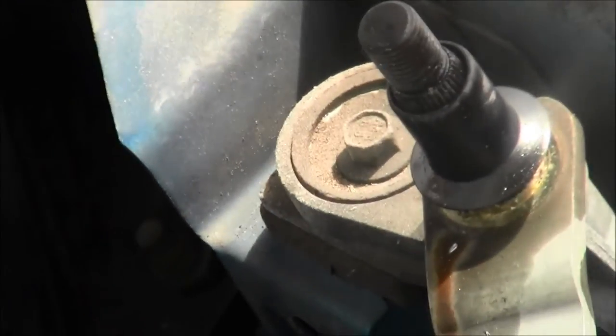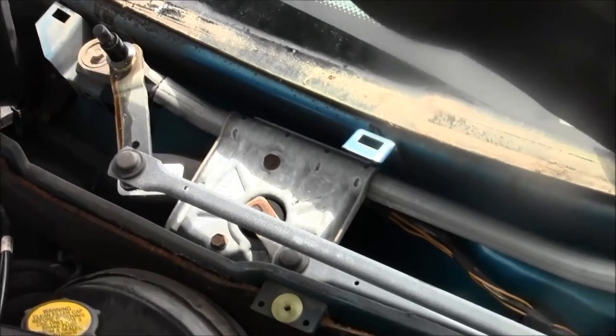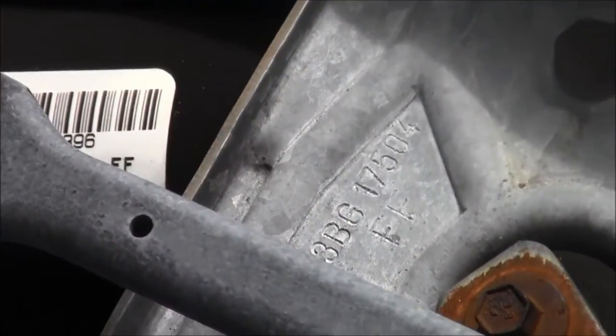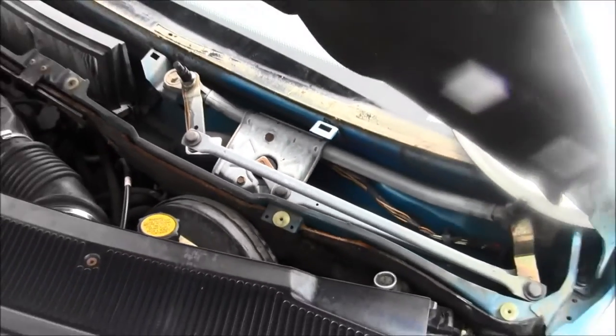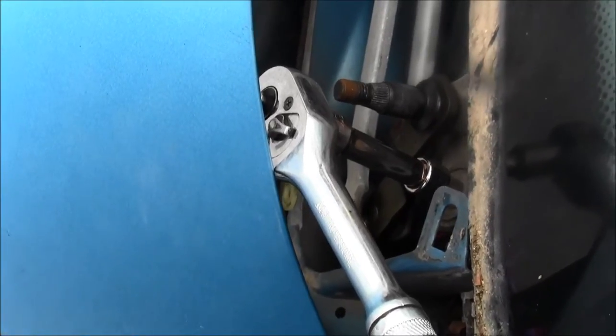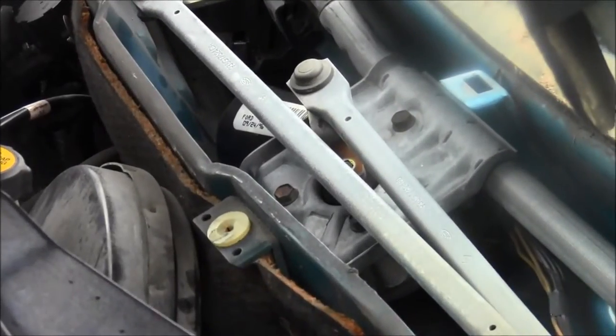Looking at this contraption, I need to remove that bolt and then probably this bolt over here — it's to the right of that gold part — and I believe there's a third bolt right in the middle. There are some part numbers visible. The bolt size is 8 millimeter, and I believe the rest are 8 millimeter too.